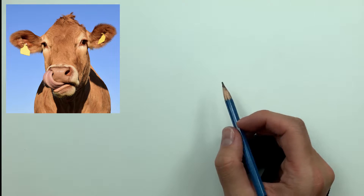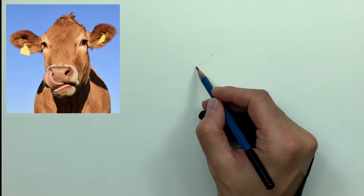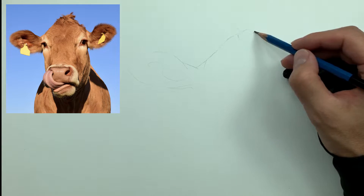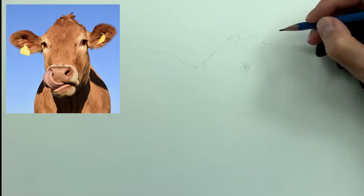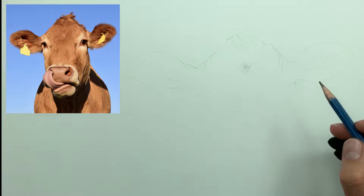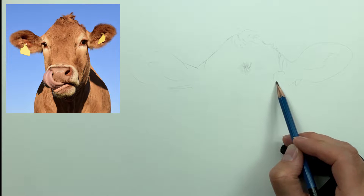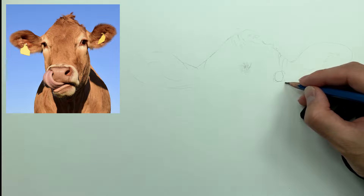The first step in drawing anything is that we want to identify the basic shape of our reference image. Shape by definition is the form of an object or its external boundary, outline, or external surface — as opposed to other properties in drawing like color and texture or material type. This is specifically a two-dimensional area defined by a change in value through the layering of tones in order to achieve a three-dimensional appearance.